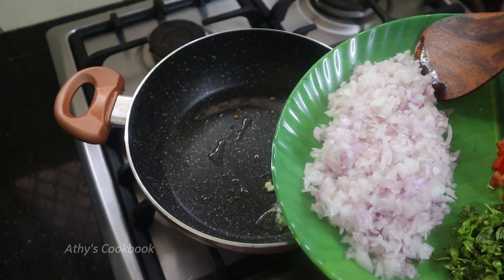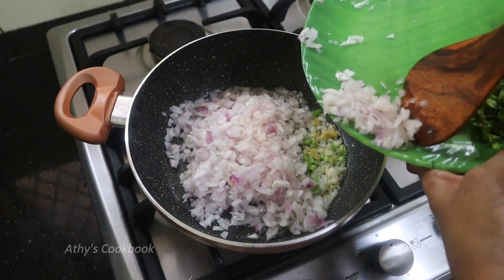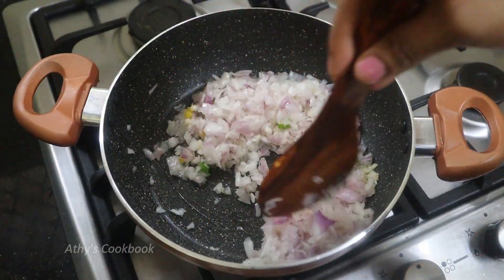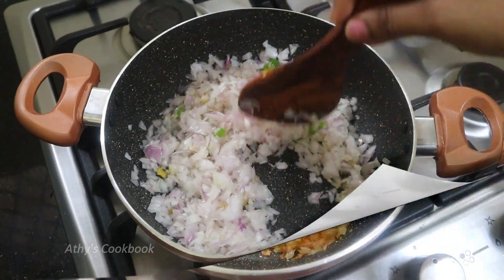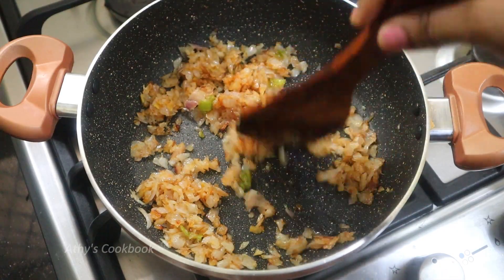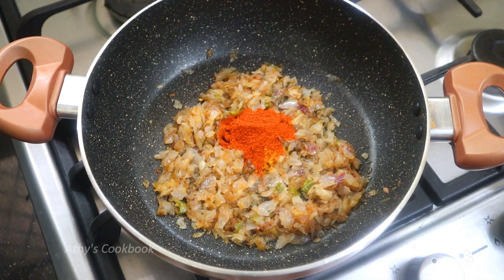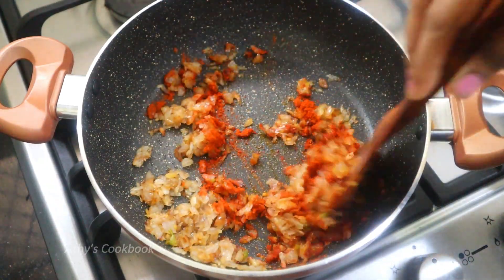I have a little bit of salt — I want to add some salt in the middle. We will cook a little bit. We will put a little salt in the middle. I am using 2 teaspoons of Kashmiri chili powder. You can use 2 teaspoons of Kashmiri chili powder.